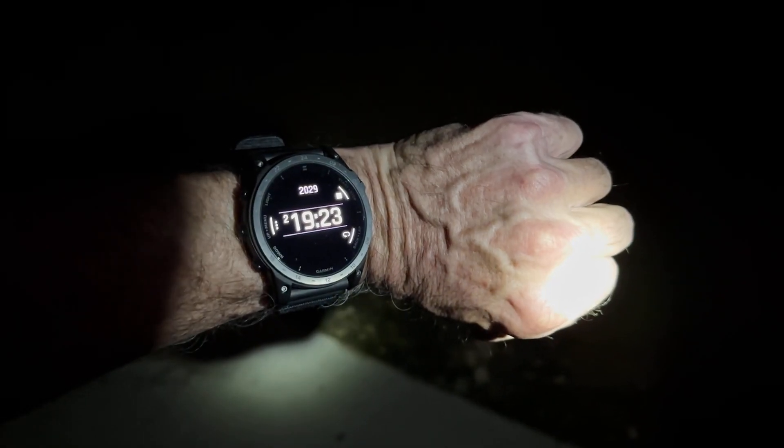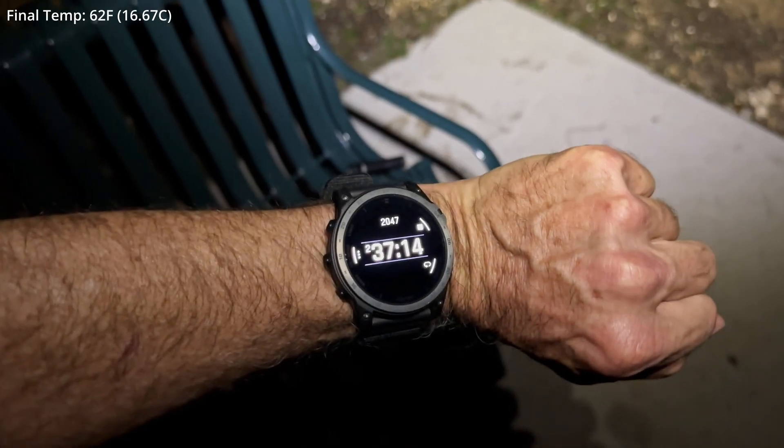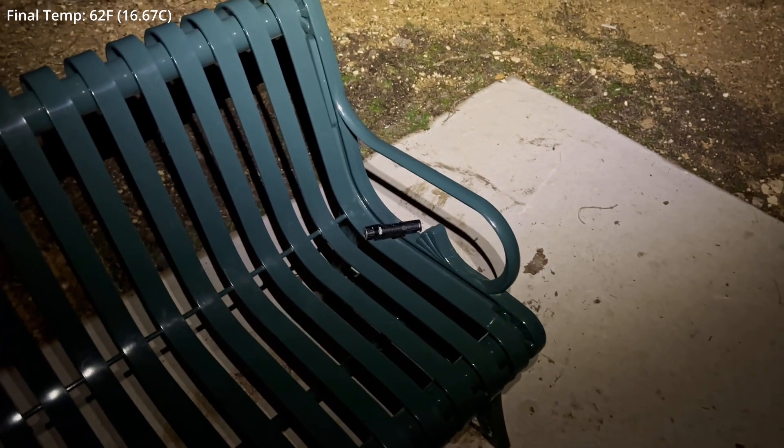At this point I can just barely see straight ahead, but I'm going to hang in here until it goes completely off. Here we are at almost 2 hours and 20 minutes, still holding that final output level. A little over 2 hours and 35 minutes — same output level. At 2 hours and 37 minutes — game over.